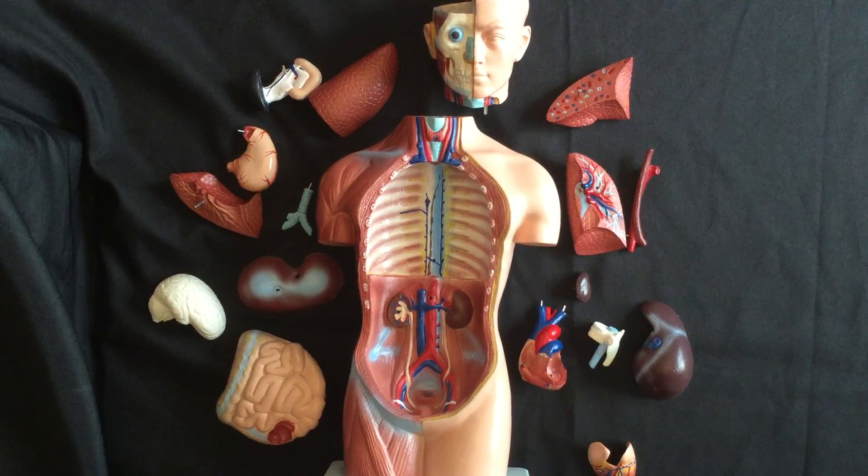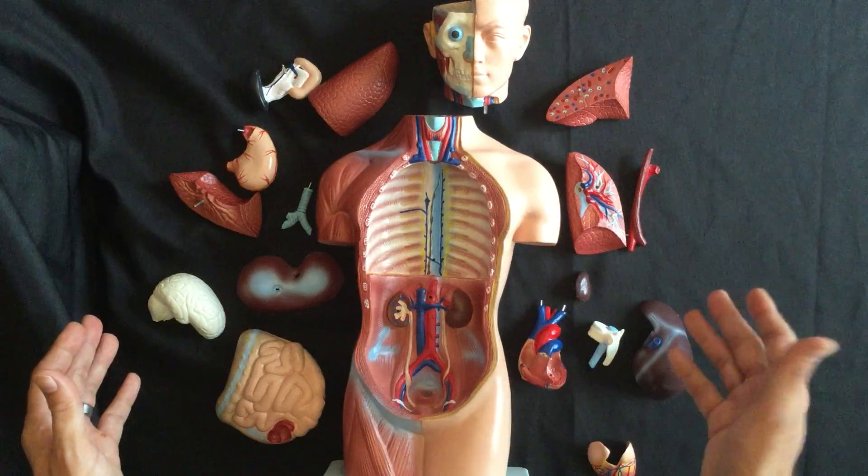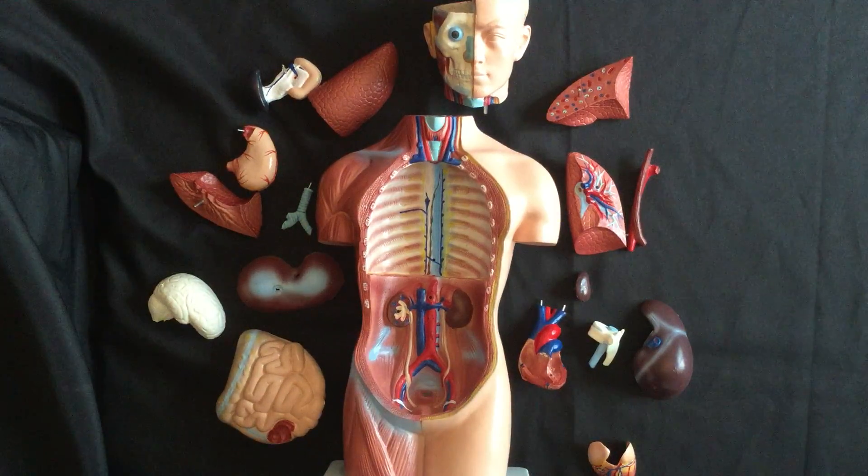Hello everyone and welcome to this video of reassembling your 18-inch tall human anatomy torso model. I'm Dr. Marcus Ross. I'm going to walk you through the pieces and parts in reverse order from the other video so that we can get this thing all back together again — because you got excited, opened up your model, pulled apart all the things, and then went...